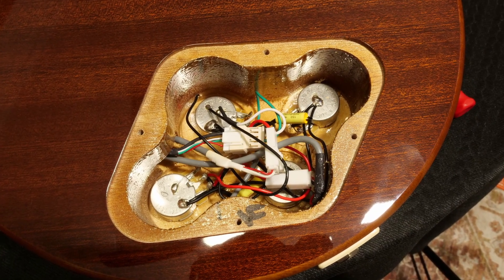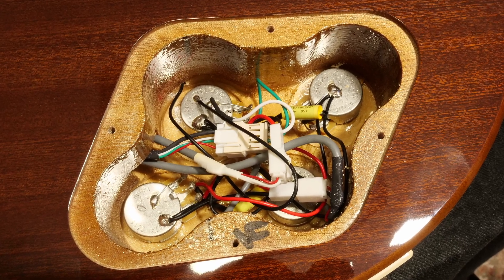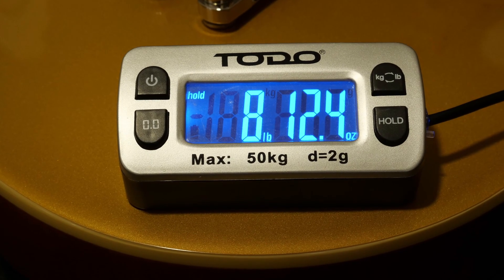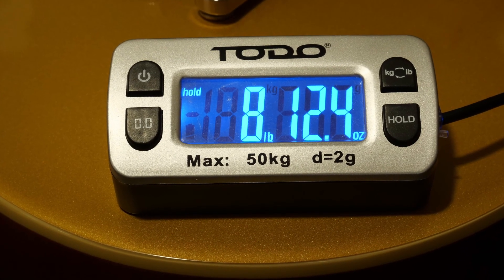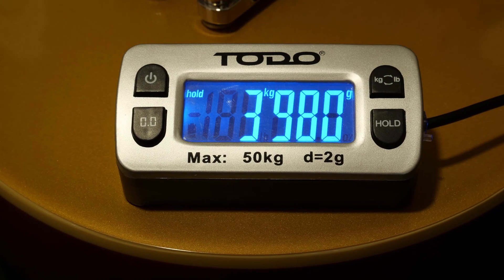Neat and tidy in the control cavity, which has full-size CTS pots for those who obsess over such things. The weight on this one is in the magic zone for me — under nine pounds, or for the metrically inclined, under four kilograms.